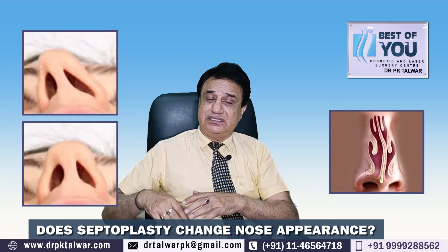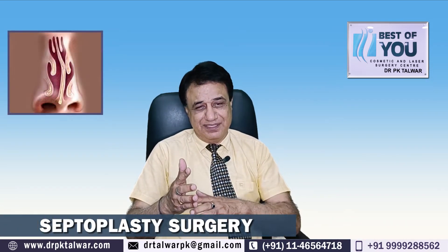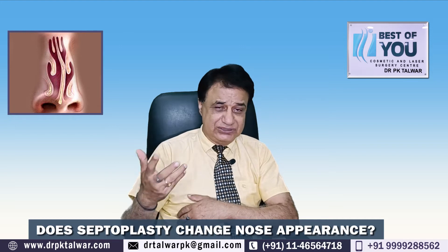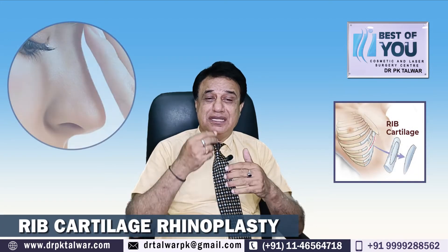اس لیے septoplasty کے case میں rib سے cartilage لینے کی کوئی ضرورت نہیں ہوتی۔ Septoplasty کا مطلب یہ ہوتا ہے کہ septum کو تراشا جاتا ہے اور اسے سیدھا اور سندر کیا جاتا ہے۔ اس میں extra cartilage کہیں سے لینے کی ضرورت نہیں پڑتی۔